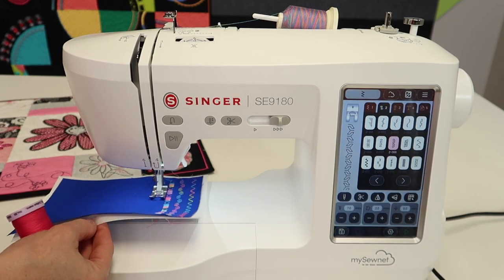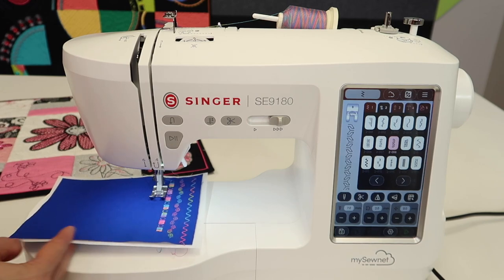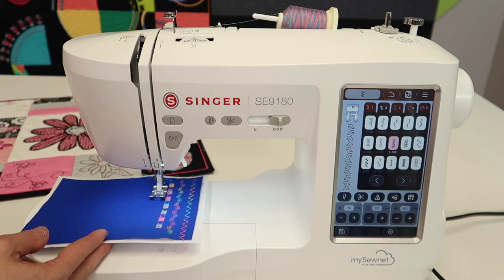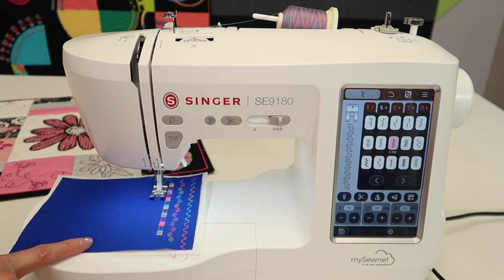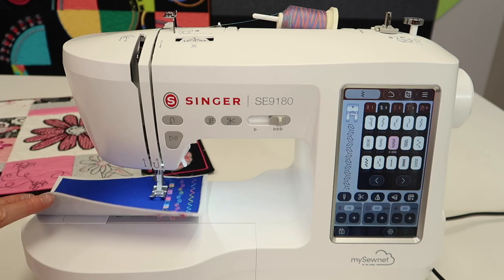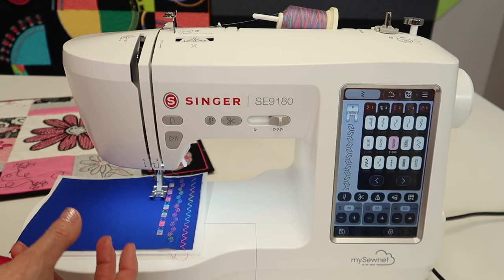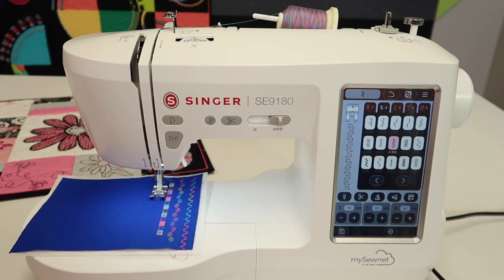You do need to have some stabilizers — some tearaway stabilizer would be good. Usually I do one or two layers for regular sewing, but with embroidery I always do two layers, and really you should do two here. Just get a nice, stiff, heavier tearaway, because some of the stitches are going to be more dense than others.